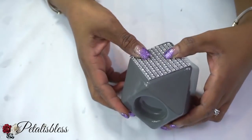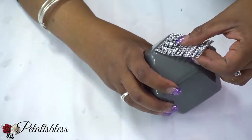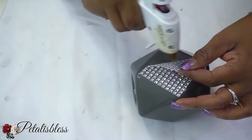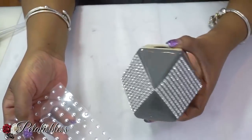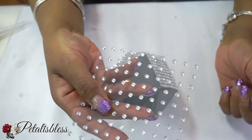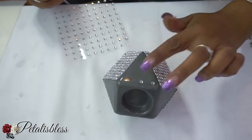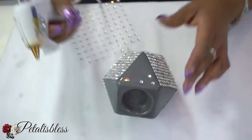Now for our fourth design, we're using the silver bling wrap again in the square shapes and placing it around our candle holder like I did before with the other ones. Now I'll be using the small rhinestones and placing them in between where we have the diamond wrap going around the candle holder.